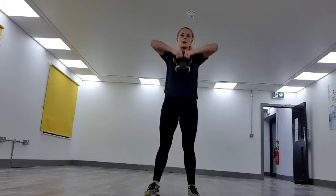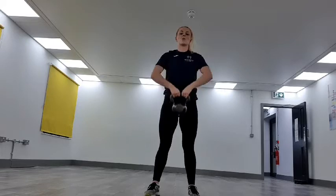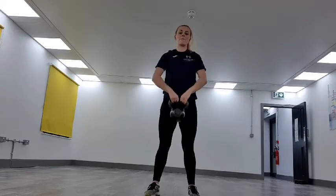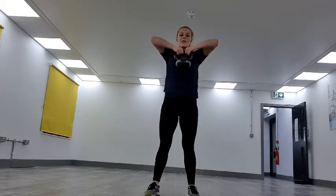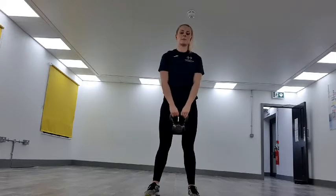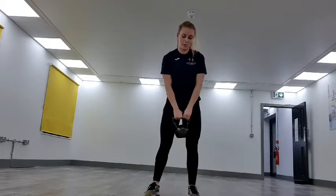Keep that core in really tight, just bringing it up to shoulder height. The shoulders will start to feel it now — feel that burn, just keep it pushing. 15 to go. 10 seconds. Three, two, one — stopping it there.